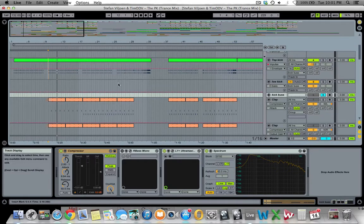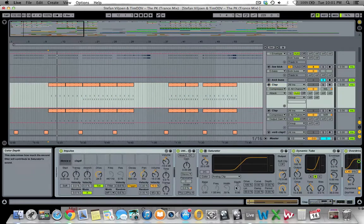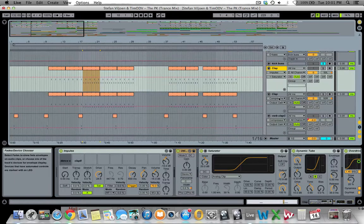Next we've got the claps and snares — two layered samples as you can see in the MIDI. I've used the saturation on the Impulse drum machine and run it through Utility to make it mono. I've actually duplicated this clap and panned one hard left and one hard right, making it mono to keep the center of the stereo image clean.